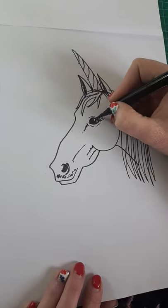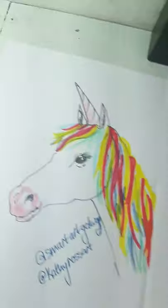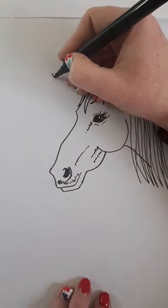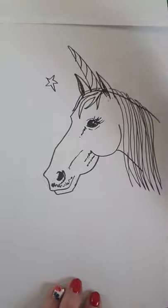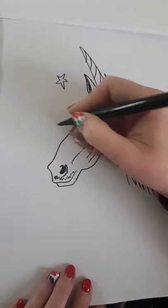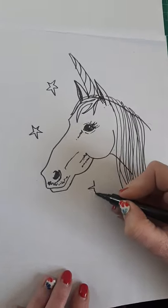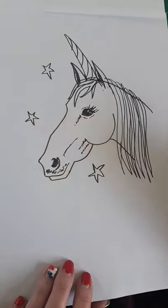Then you could give her rainbow hair, extra long horsey eyelashes, or if she's magical maybe put some stars around her. You could even give her Pegasus wings — whatever you want! Okay guys, enjoy and we'll see you tomorrow for another video, bye!